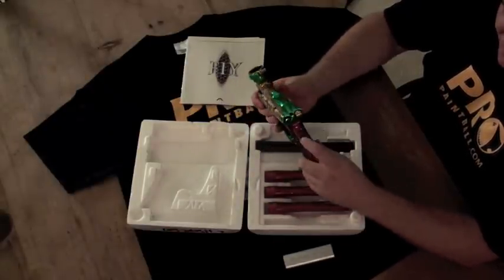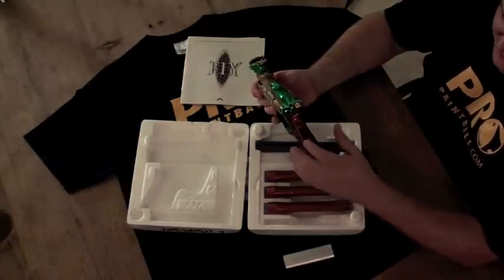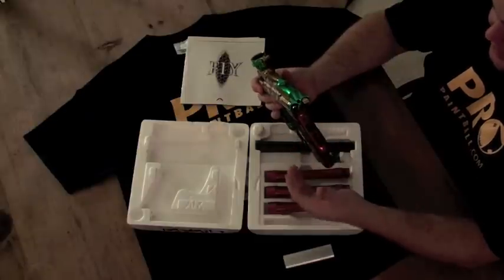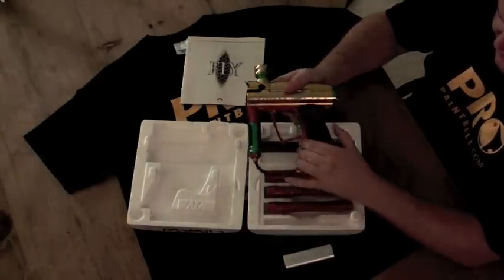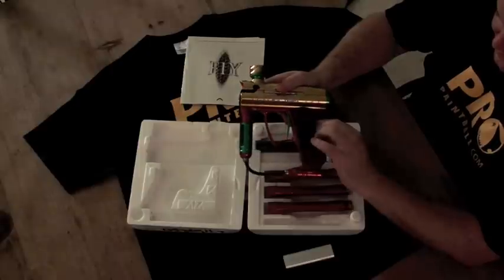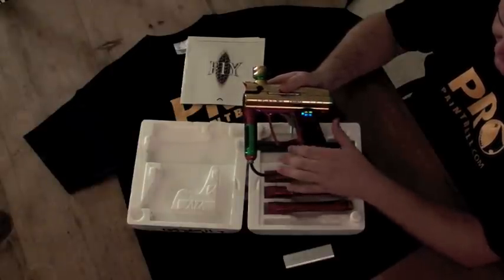They use a BlackBerry wheel from the older BlackBerrys on the back of the marker, which is fantastic for adjusting your settings. No real problems getting to the settings you need, because everything's read on the screen. When you boot it up, the LED flashes in the back, and then you have a fly face that tells you you're running the new fly programming, which you can download on the internet.